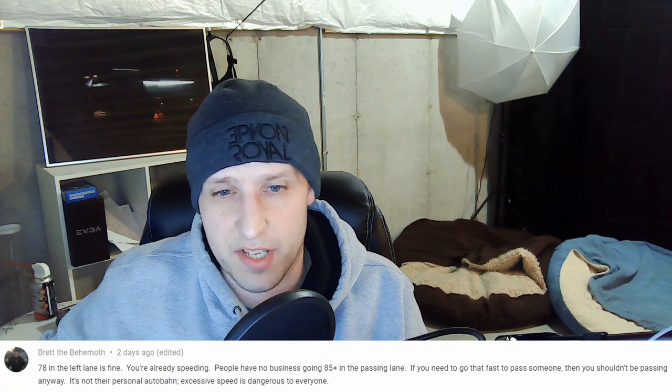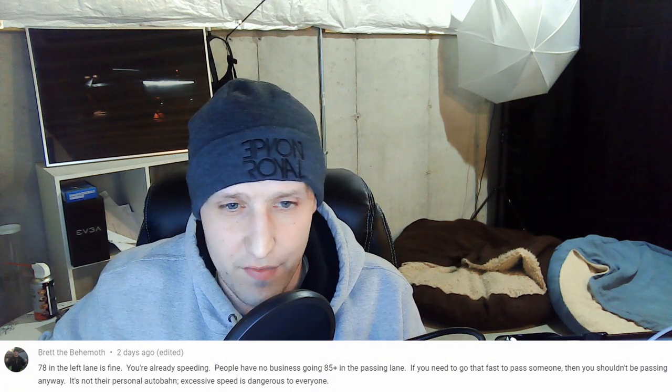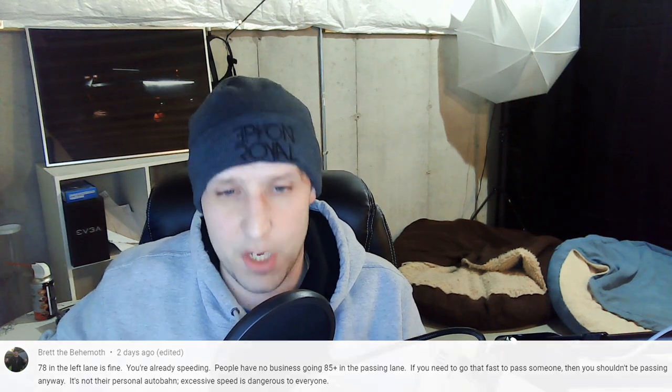This first comment comes from Tesla Challenge number 1378: 'In the left lane is fine — you're already speeding. People have no business going 85-plus in the passing lane. If you need to go that fast to pass someone, then you shouldn't be passing anyway. It's not their personal autobahn — excessive speed is dangerous to everyone.' Well, in my opinion, if somebody's behind you and they want to go faster, that's their business. I really don't want to interact with them, so I always move out of the left lane if I can — if I have room and can safely do that, I'll let them go. I don't care how fast it is; I'd rather just not be interacting with them at all. Let them pass and hope there's a cop ahead to take care of them.